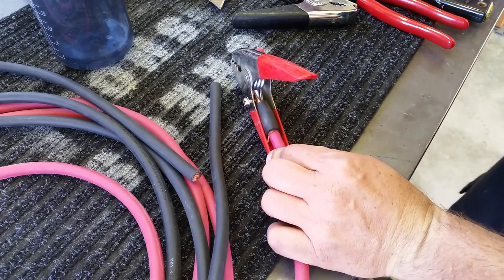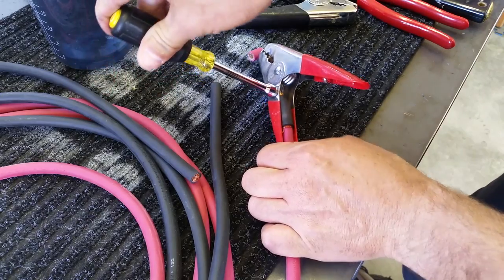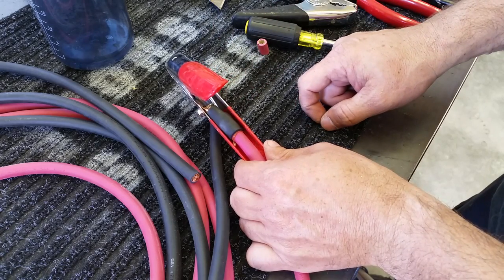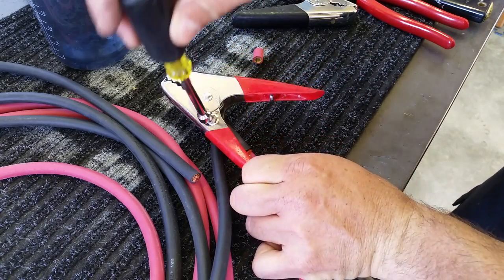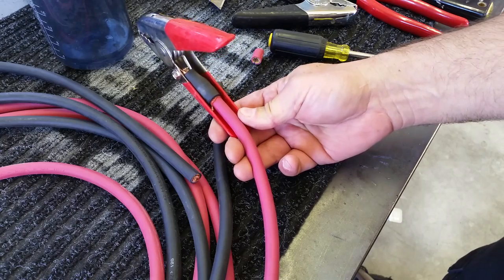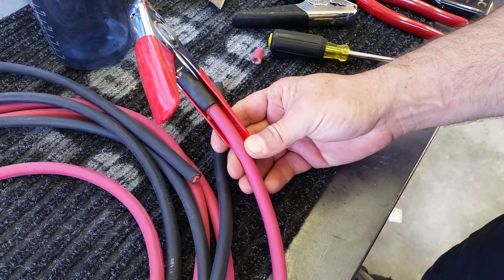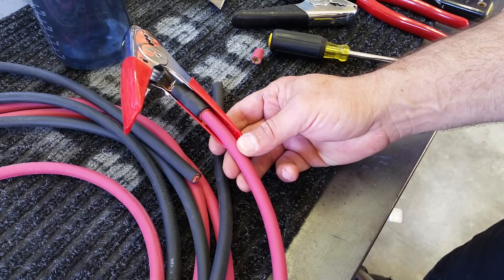I'm not crazy about the sheet metal screw they used. At some point you take that out and you can put a nut and bolt in there. But that's it — you just got to do the other sides and you'll end up with a nice set of jumper cables for relatively cheap. A 20-foot set of cables with this gauge of wire, I would guess, is in the $120 range and I paid $26 for this cable.